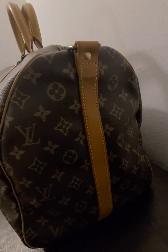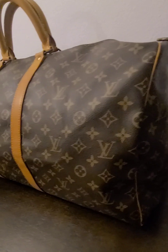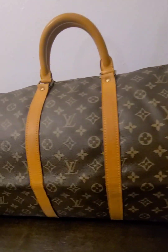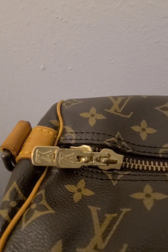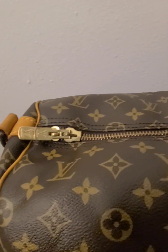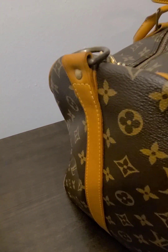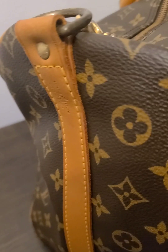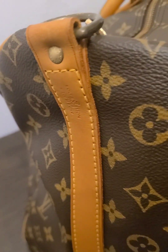There is a little bit of tearing in the vachetta, but it isn't deep. Let me go ahead and show you the top piece right here — that is the zipper. And then let me turn this around so you can see. That says Louis Vuitton, Paris, made in France.